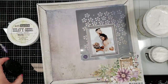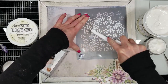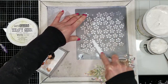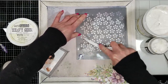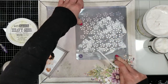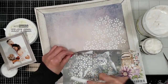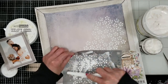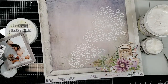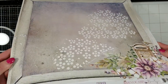Now I'm going to use the distressed texture paste with heavy gesso because I want to give texture to the background. I place the photo roughly in the area I want it later, and with the spatula I apply the texture paste by Ranger, then I add heavy gesso over the texture paste to highlight all the texture. I don't plan to add paint on the background, so I just need to highlight all these textures. Now I'll dry this — and you can see here how it looks when dry.